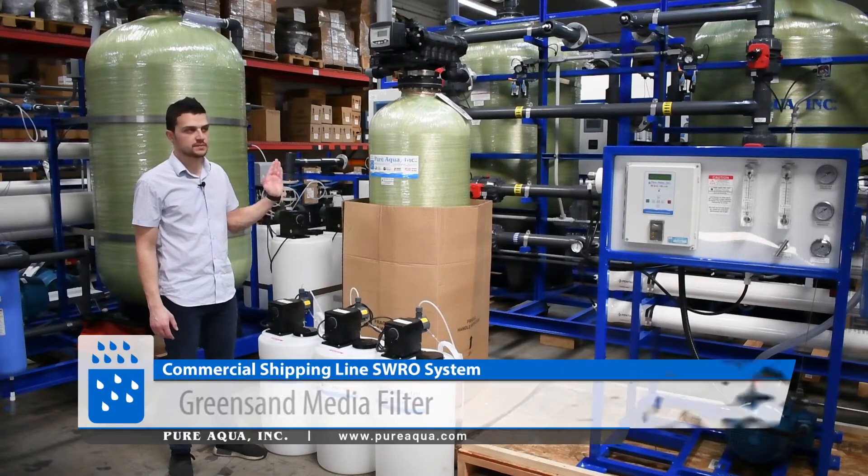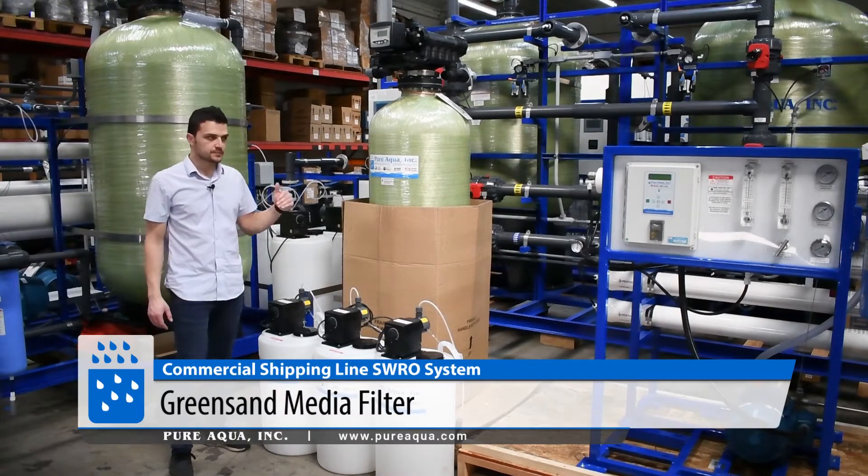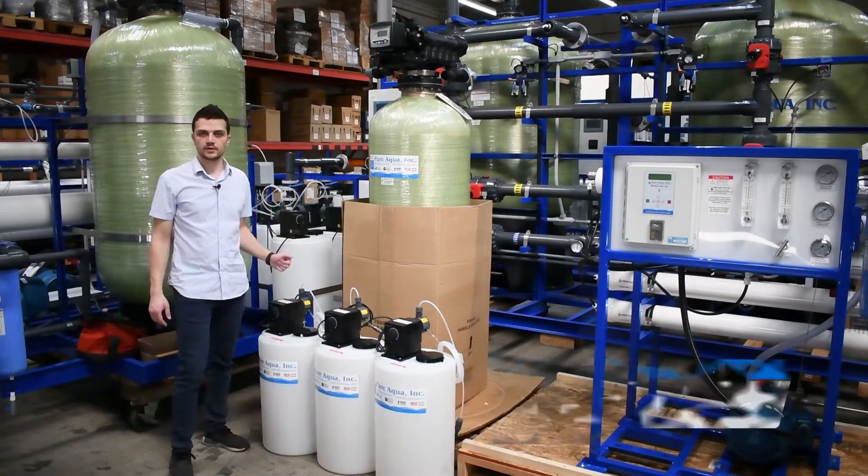To recap: the pre-treatment sequence is prechlorination, multimedia filter, green sand, dechlorination, and antiscalant, followed by the RO.